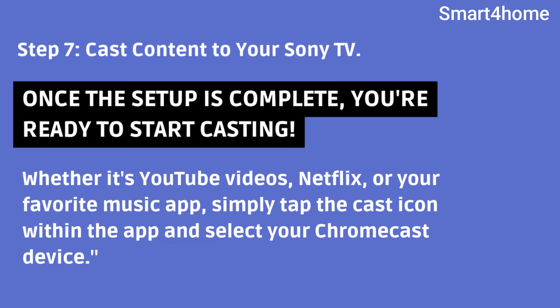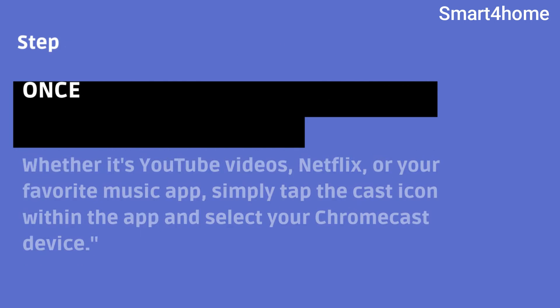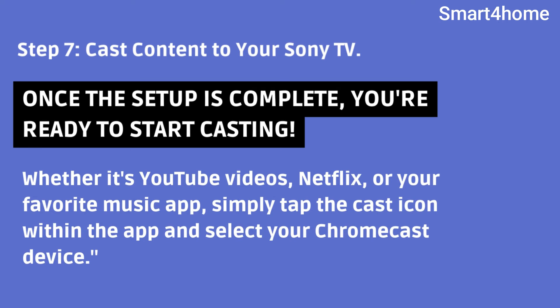Step 7: Cast content to your Sony TV. Once the setup is complete, you're ready to start casting. Whether it's YouTube videos, Netflix, or your favorite music app, simply tap the cast icon within the app and select your Chromecast device.